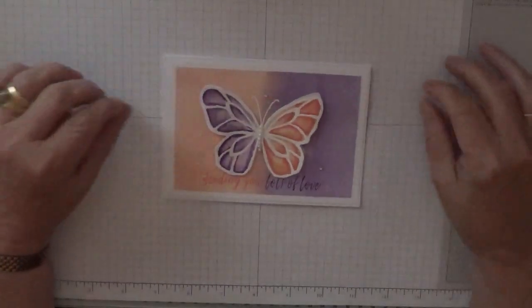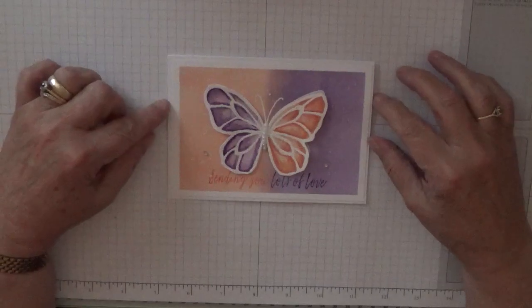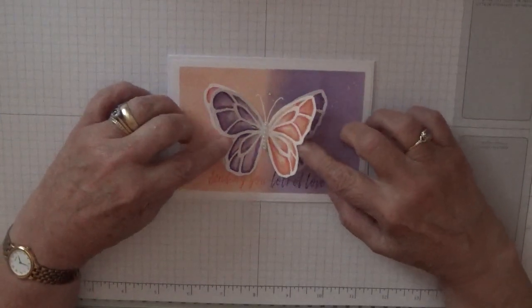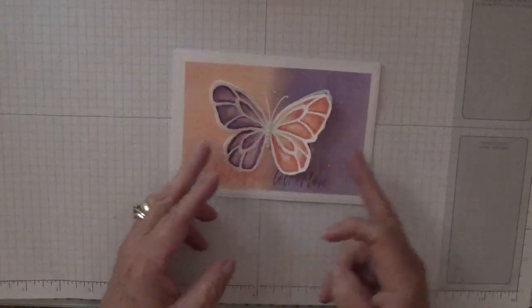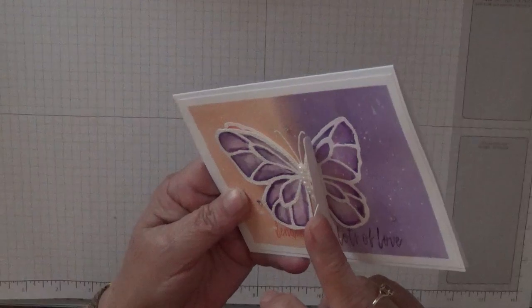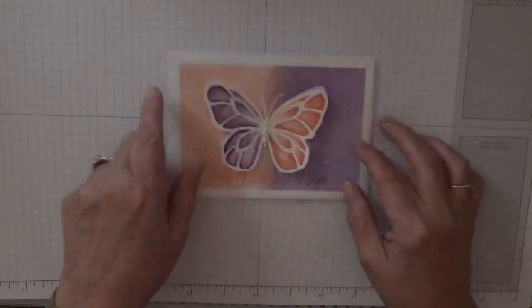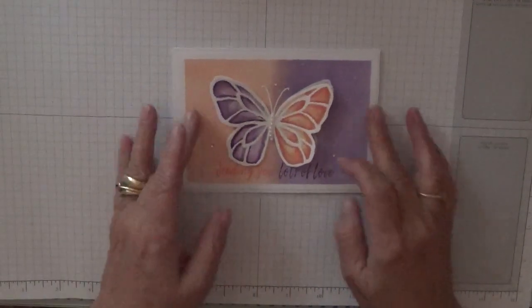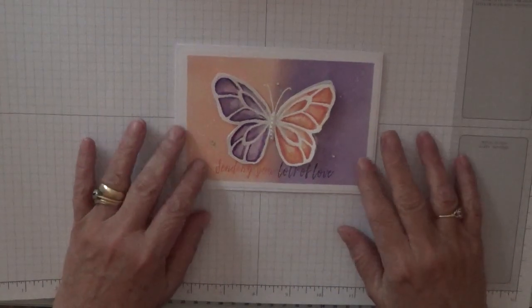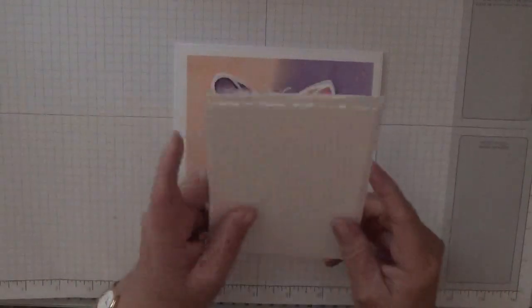Hello everybody, Georgie Burns here. Today I'd like to show you how I made this card. The butterfly wings lift up — you'll see there's also another butterfly underneath. I'm going to show you how I done it — it's quite easy.